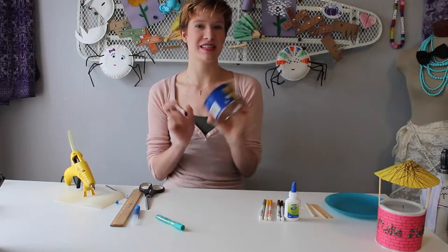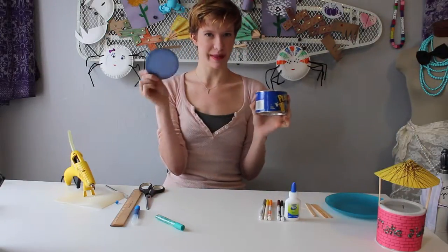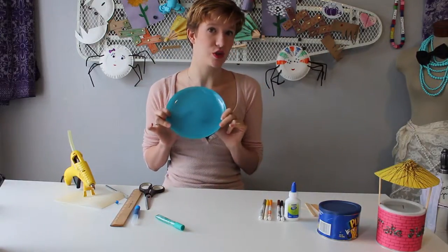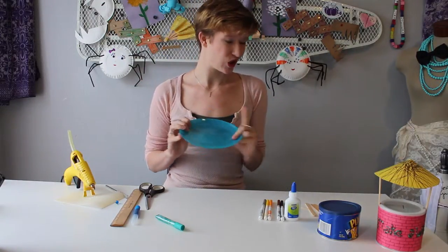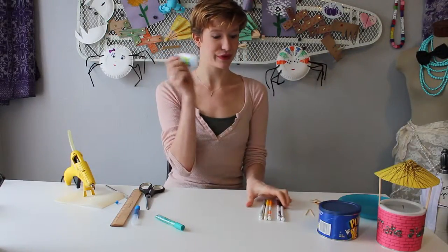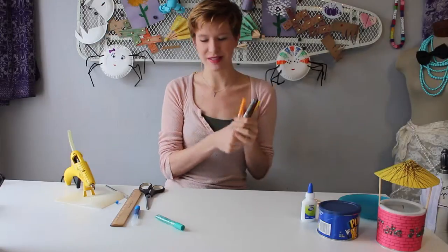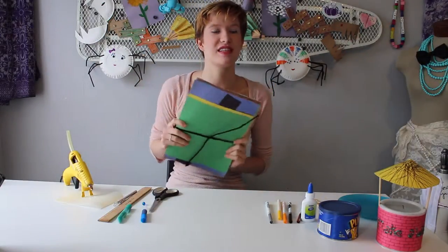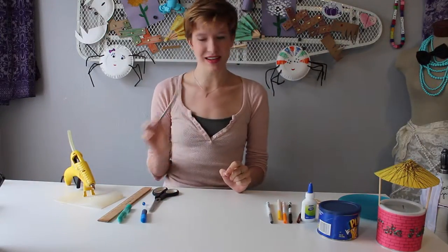For this craft you will need an empty nut tin with a plastic lid, a plate significantly larger than your tin but not too large, three popsicle sticks, two toothpicks, school glue, a variety of markers, scissors, a push pin, a ruler, two sheets of construction paper, optional glitter glue, and for the grown-up helping you out, an exacto knife and some hot glue.